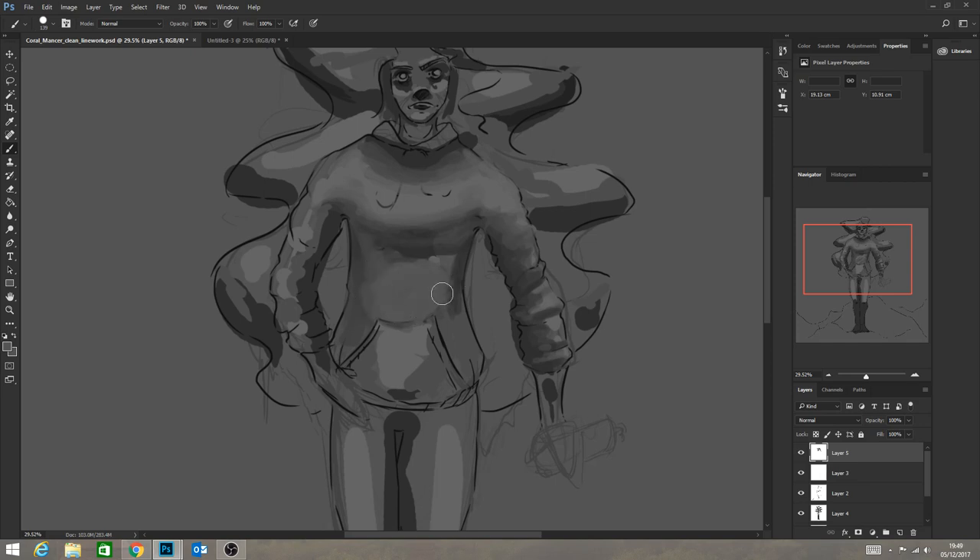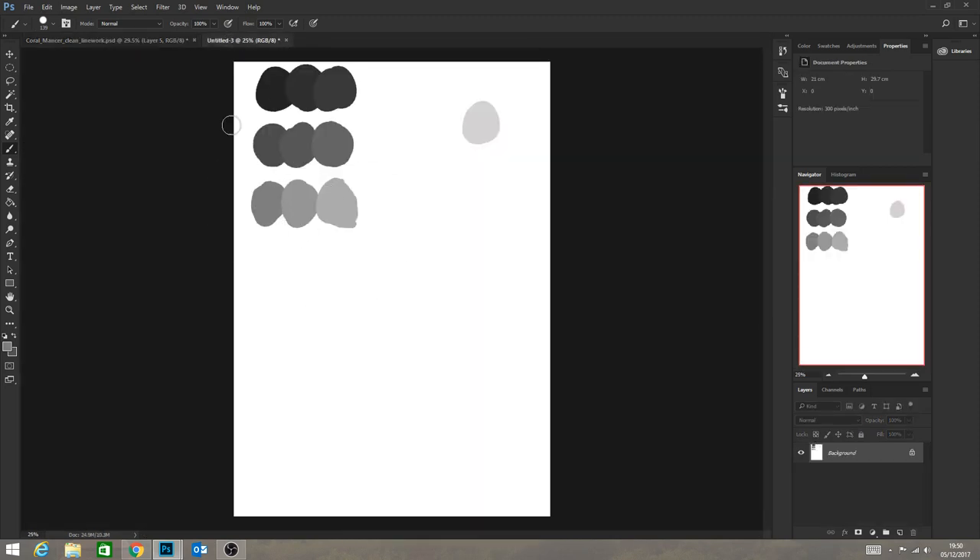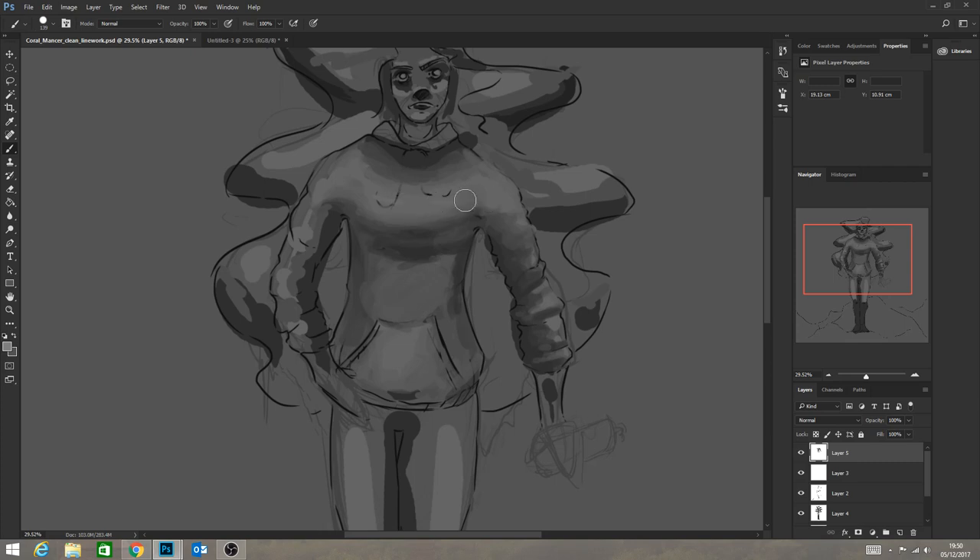One thing I'm observing as I'm drawing this is that I'm adding values to things, so they're starting to look 3D, but it's also looking very fluffy. I'll sharpen certain areas - I think that'll make a big difference. So this is where I might say to myself, okay, highlights - get the darkest highlight and start thinking about building that in. There are certain points already where I'm starting to identify I could put those highlights in.